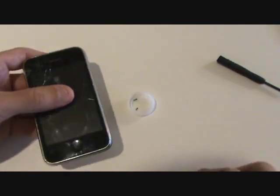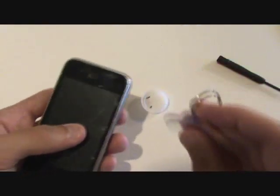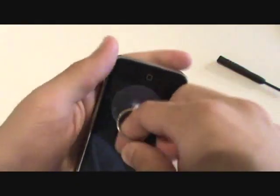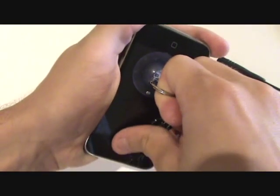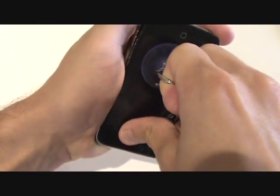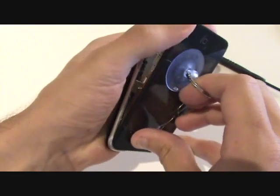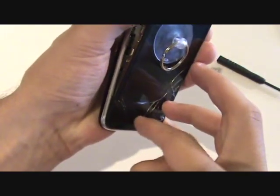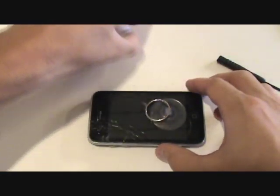Now that those two screws are removed, we can go ahead and take our suction cup. We are going to want to put it near the bottom by the home button, in a place where there are no cracks. Depending on where the cracks are located and how badly cracked your screen is, this could be difficult. You want to open it up on an angle as shown here, because there are still three cables attached near the top.